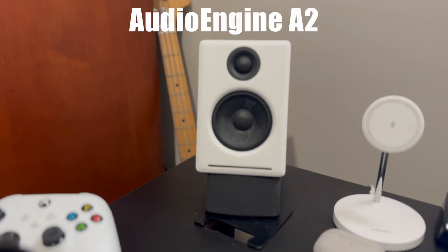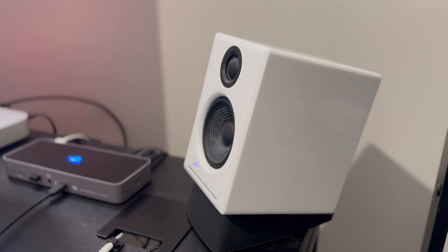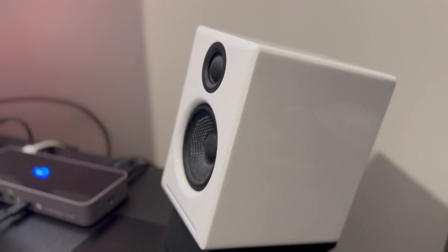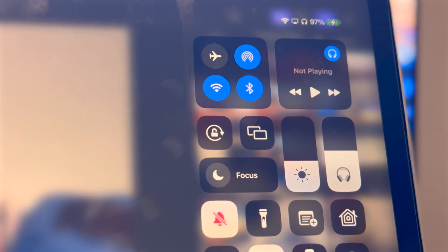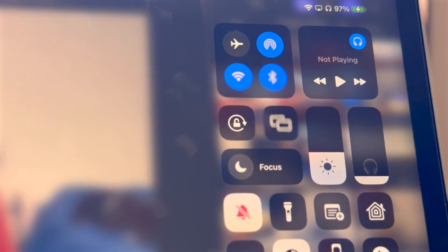There's not a lot to say about these speakers. These are the AudioEngine A2s. I bought them because I saw them in a million YouTube setup videos — they were white and I'm on a white electronics kick and they just look nice. Because I'm in an apartment, they're pretty much permanently at about 10% volume because I don't want to be a terrible neighbor, but they sound good regardless. They are connected to the back of the monitor and available to whatever gets plugged into the Thunderbolt dock.